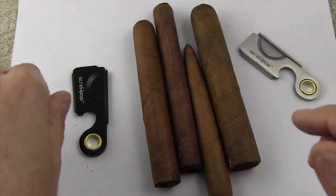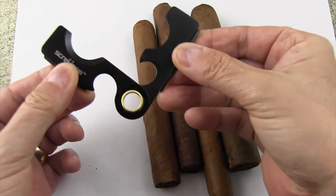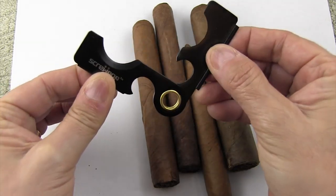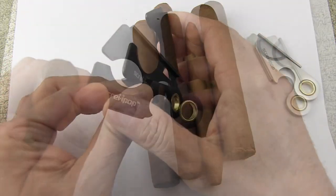So let me talk about how these things cut and we'll take a few cigars and chop away at them. One of the nice things you'll notice about the Screw Pop cutter is that since they open up wide, they'll cut pretty much any size cigar from 26 ring gauge all the way up to 80 ring gauge — so that's a definite plus.